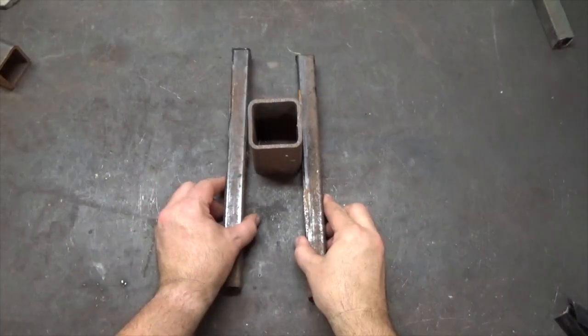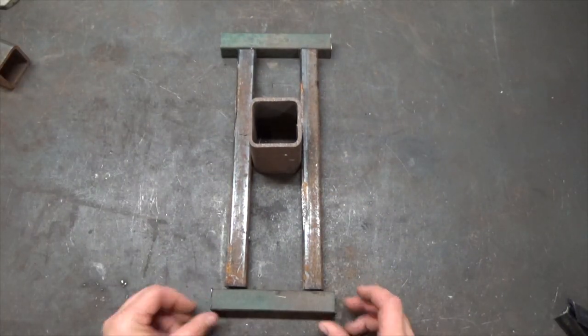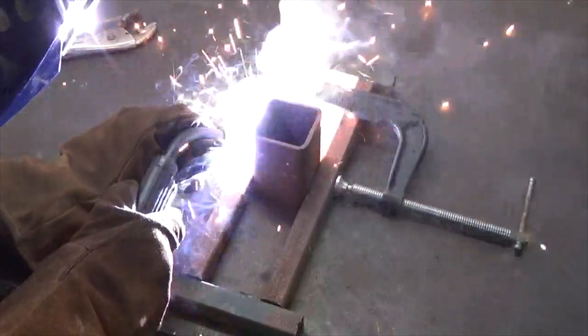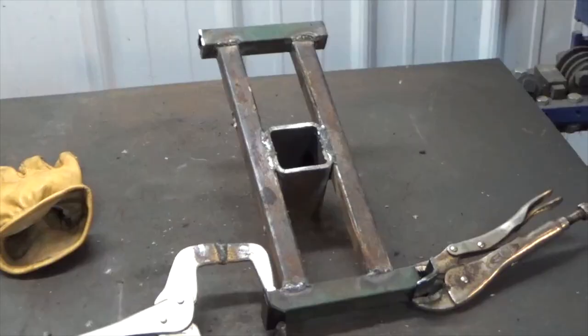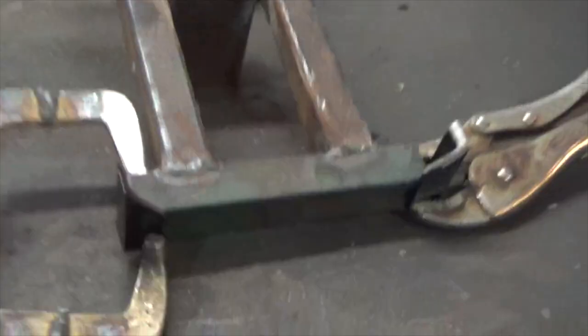Center the receiver piece in this fashion to the 1 inch square tubing. Secure with a C clamp and weld the pieces together. Next, weld the angle iron pieces onto the four corners of this bracket in this fashion.